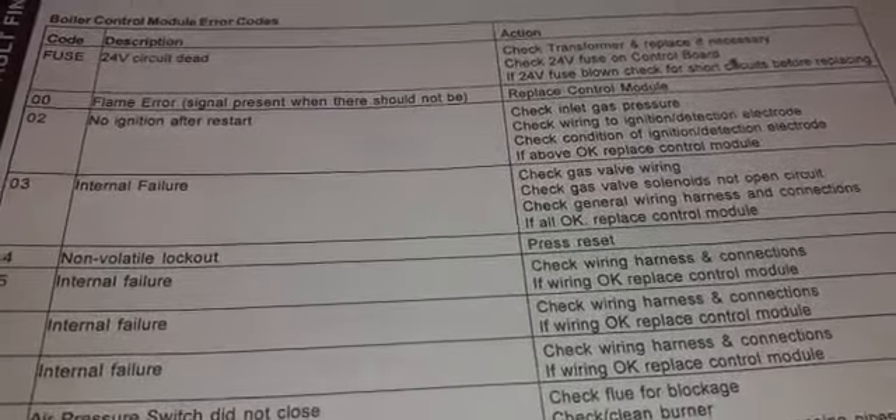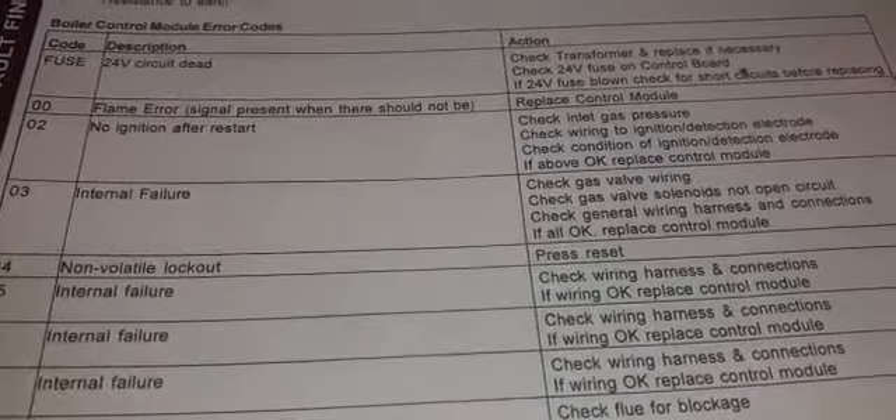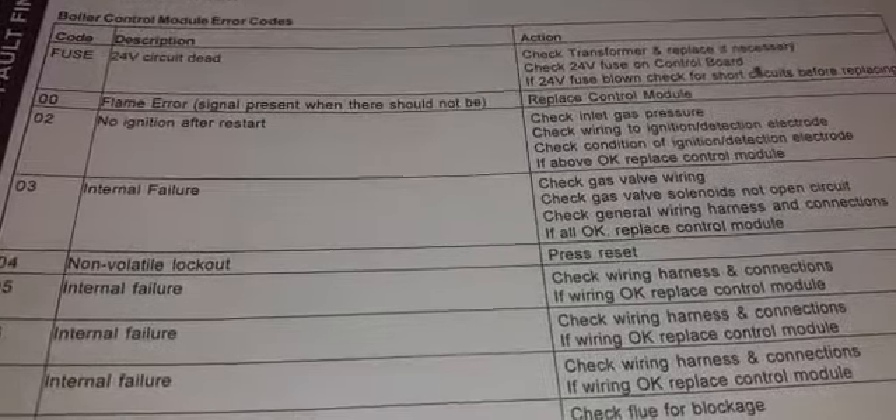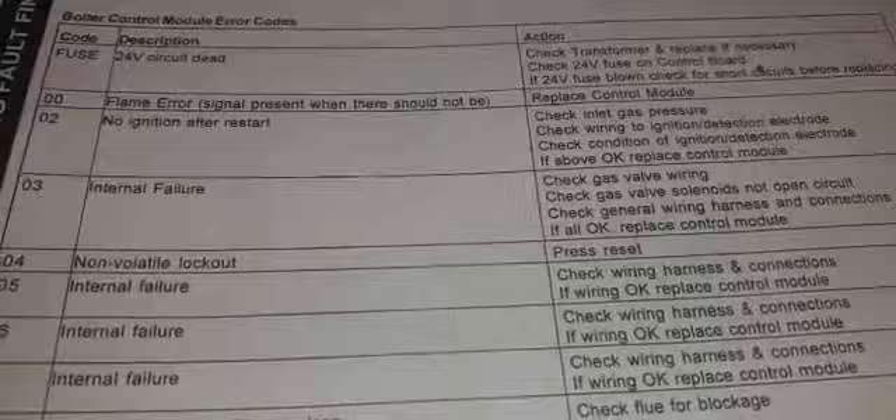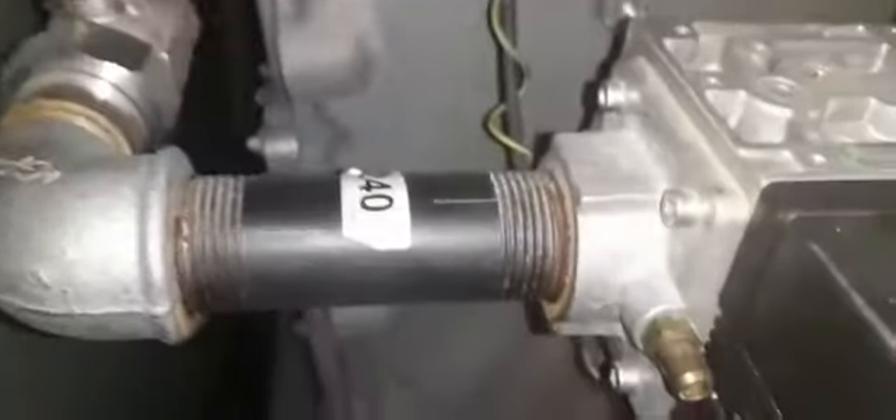Check condition of ignition/detection electrode; if above okay, replace control module. We've disconnected the display connection, taken the board off, and turned the power off. I'm looking inside and going to take the probes out, and also check incoming gas pressure whilst the other boiler is running.